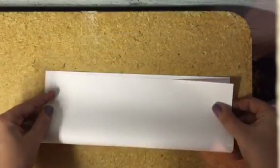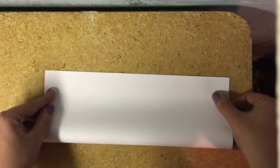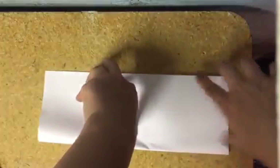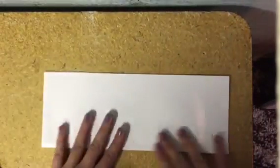You will be folding this hot dog style — so long ways — so you end up with a long skinny rectangle. Make sure you're folding on the table so that you end up with the corners really matching up and you won't get a really crooked crease.